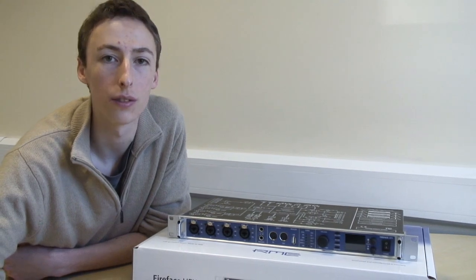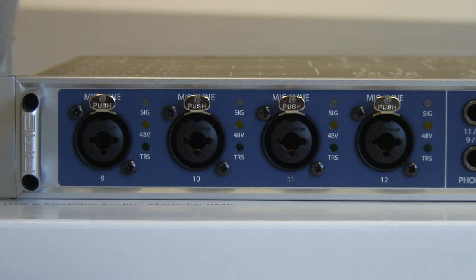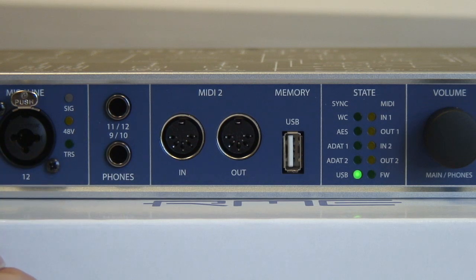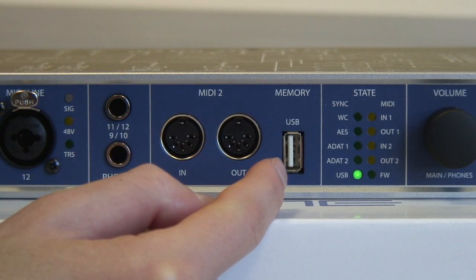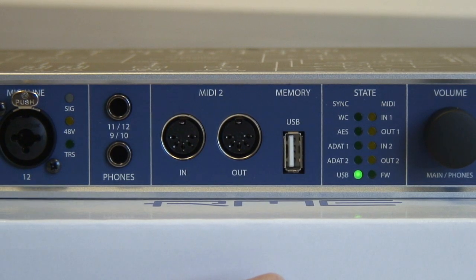Okay, let's take a closer look at this lovely new Fireface UFX. Here we have four mic pres with dual converter design. We have two headphone outputs — channels 11 and 12, and channels 9 and 10 respectively. We have a MIDI I/O, which is MIDI channel 2, because we have also an output on the back as well. And we have a USB connection for external memory. And we have a bank of status LEDs, which is a nice feature to have.